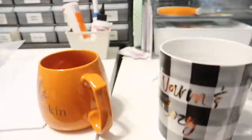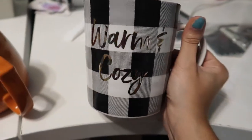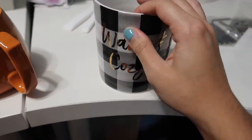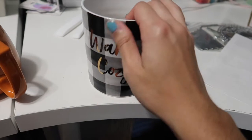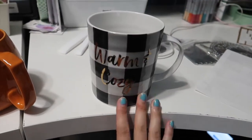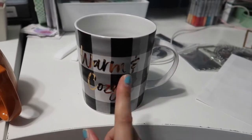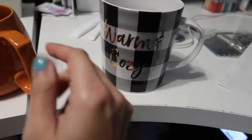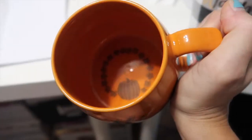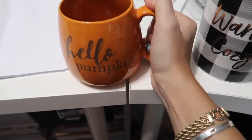Here are the two mugs I got. This one says 'A Warm and Cozy' — it's a nice plaid with gold on it and there's a texture on the plaid you can feel. Both are from TJ Maxx at $3.99 each. This one is dishwasher safe but not microwave safe because of the gold. The other one says 'Hello Pumpkin' — also $3.99 and is both dishwasher and microwave safe.